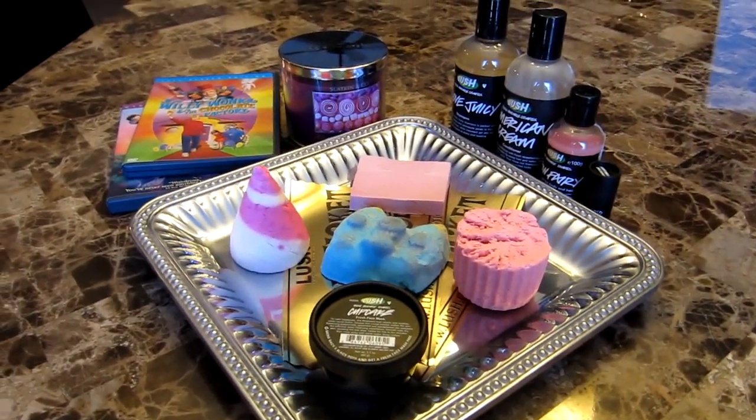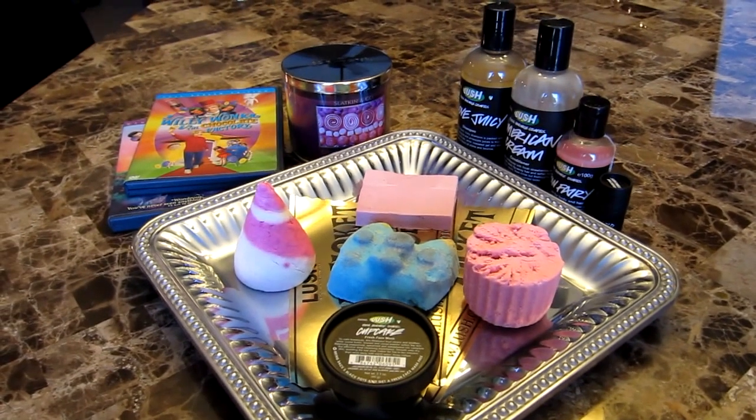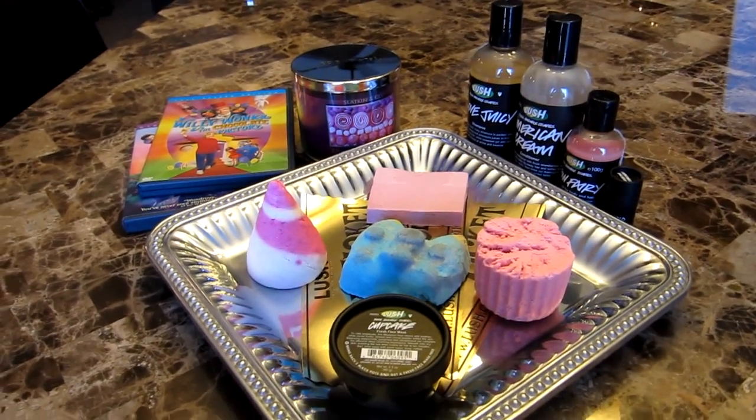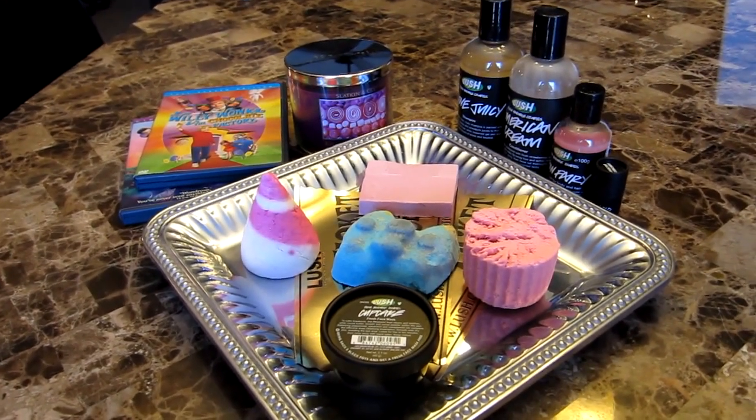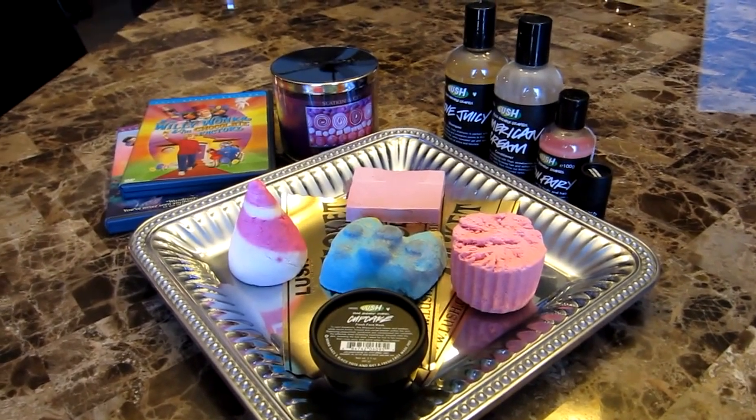Hello everybody. Welcome to my first video ever on YouTube. I've been watching Lush videos forever and my husband finally got me a good camera for Christmas so I could record. Here is my first cocktail.